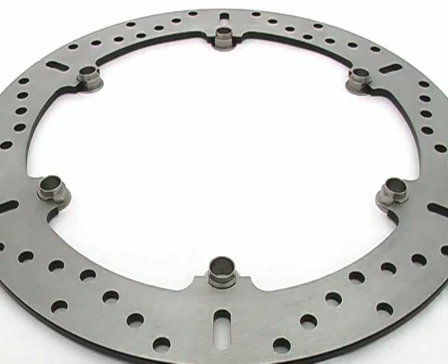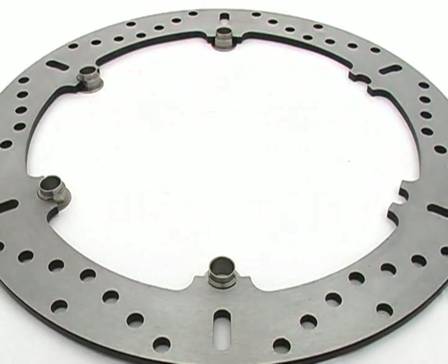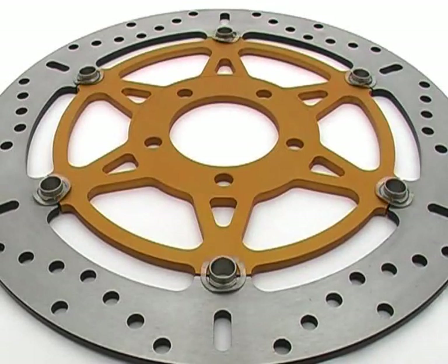This line contact allows for the use of aluminium — or as they say in the States, aluminum — hubs, and fewer drive buttons. With S-Drive technology, you only need 6 buttons compared to the 9 or 12 used by our competitors, and that can reduce the weight by as much as 300 grams per rotor.